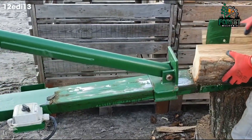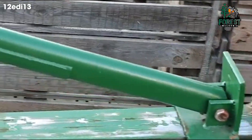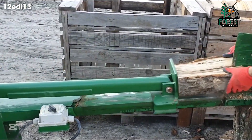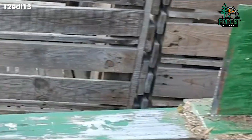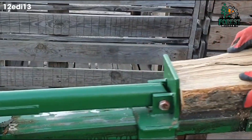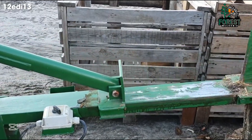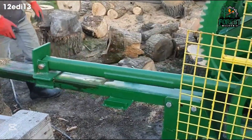A hydraulic horizontal wood splitter operates smoothly and easily handles large logs. Adding a table can completely transform the experience, keeping the wood from falling to the ground, reducing strain on your back, and increasing work efficiency. This small upgrade makes the job smoother, the workspace cleaner, and the wood splitting process more efficient than ever.